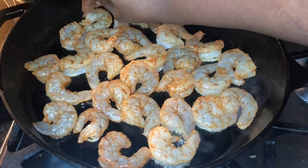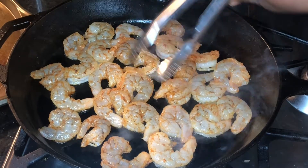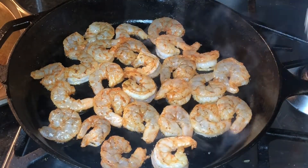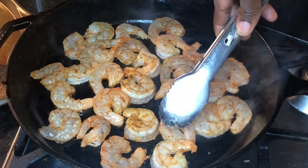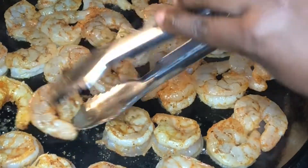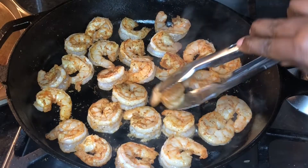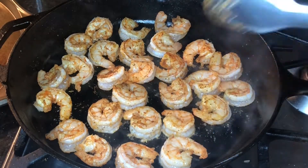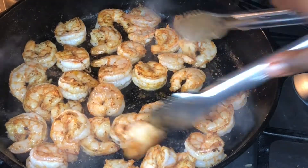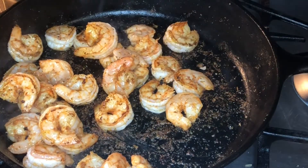I went ahead and added everything to my pan, and I'm going to cook my shrimp for one to two minutes per side. Make sure you don't overcook your shrimp — it's going to be chewy and that ain't gonna be cute. Once my shrimp are done, I'm going to remove them from the iron skillet because, as we know, the iron skillet keeps on cooking.